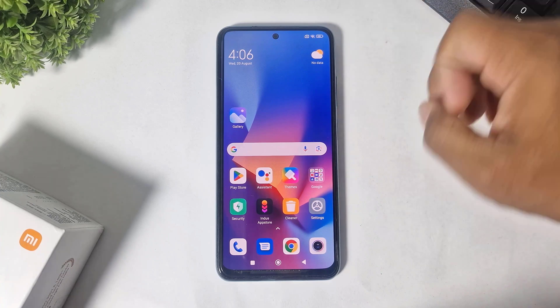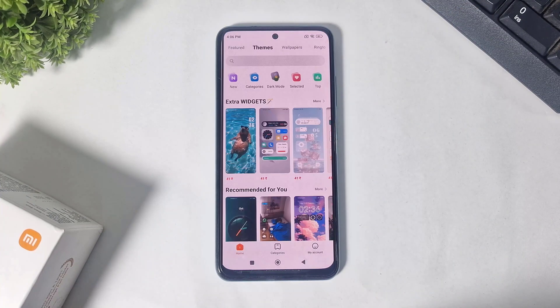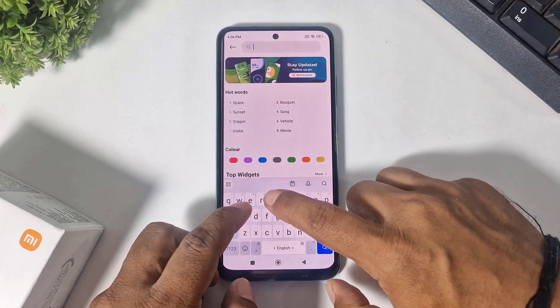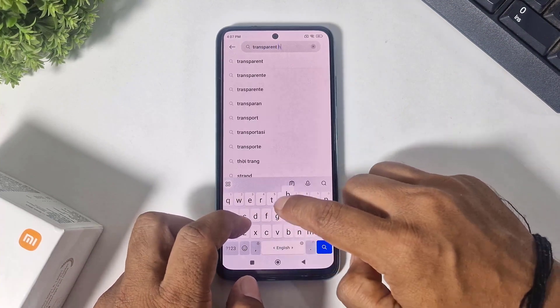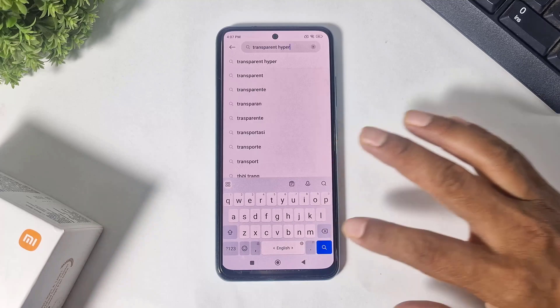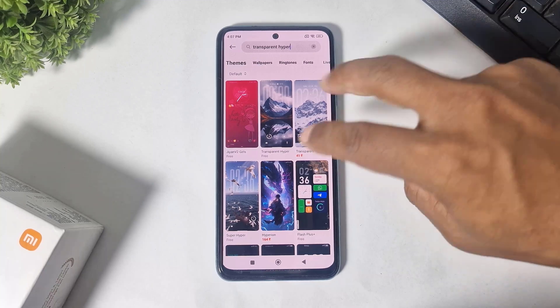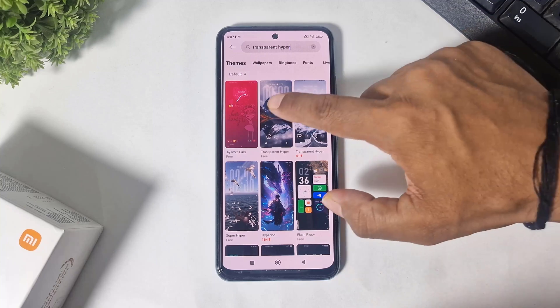Simply go to Themes. After going to Themes, simply search 'transparent hyper'. After searching, you can see these both lock screens — free lock screens completely